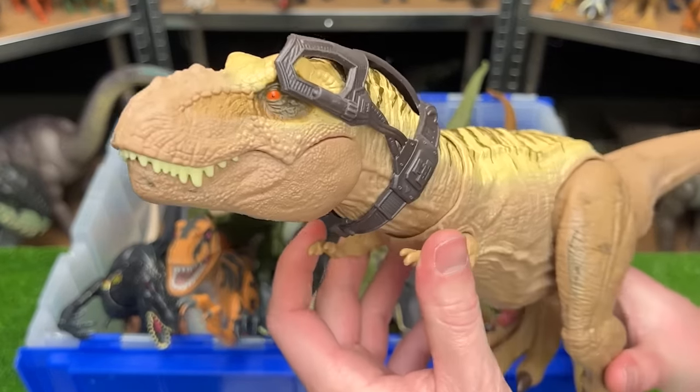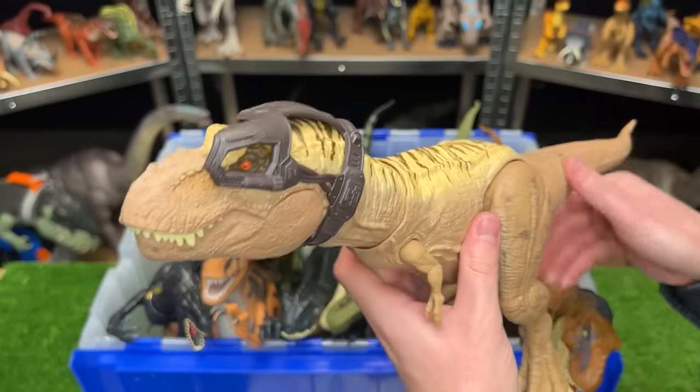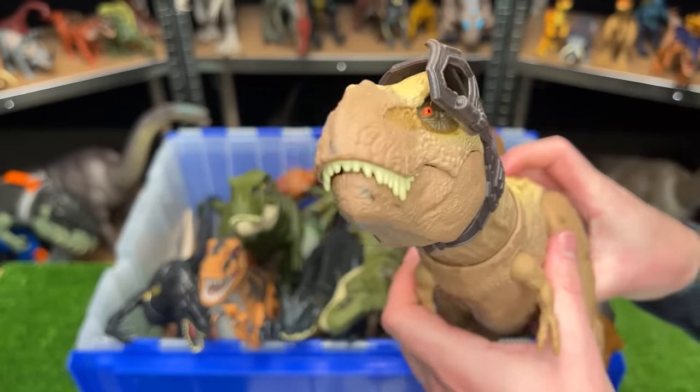Next up is the new Hunt and Chomp T-Rex from the Dino Trackers collection. It's got the headpiece and a really cool attack feature — a little side to side chomping action.